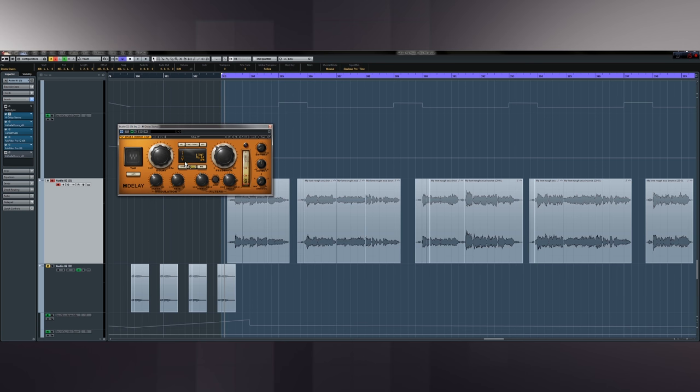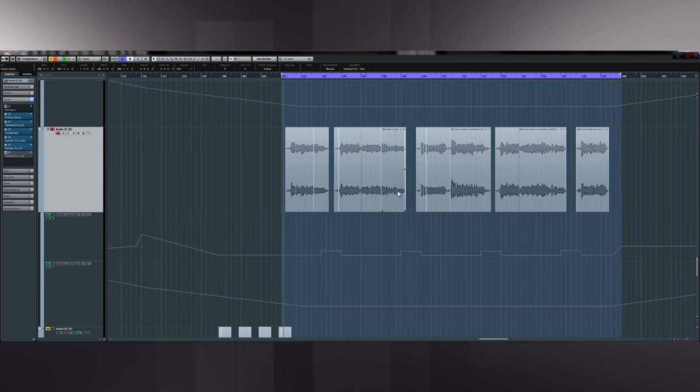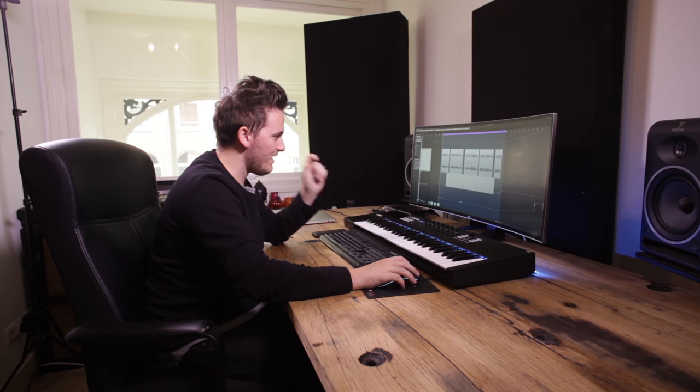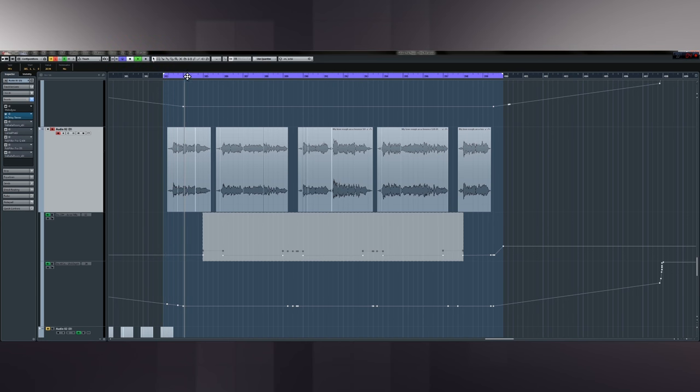The first thing I used here was the Waves H-Delay — probably my favourite plugin for delay. I really like the ease of the filter so you can make sure nothing low is coming in there, and make sure your vocal sits in a nice broad band while your delays are only filling a certain band of frequencies. And it's very easy to adjust the dry/wet signal. There's quite a bit of automation — basically in the gaps between vocal phrases I've made sure there's more delay there so it carries the vocal.